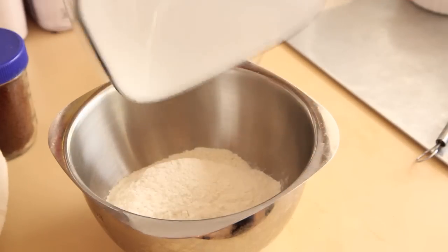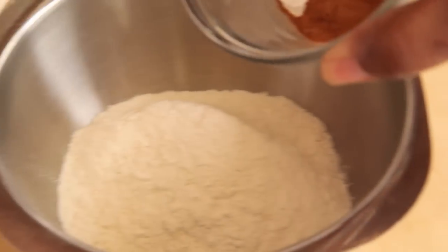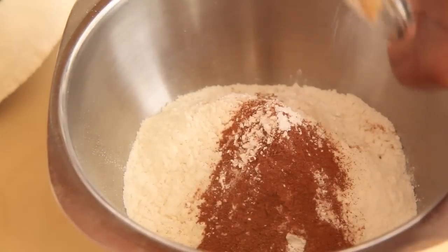As always, we're going to preheat our oven to 350 degrees and line a cupcake tin with blue cupcake liners. Next we're going to mix together our dry ingredients: all purpose flour, baking powder, ground cinnamon, salt, and baking soda. Whisk that all together until it is well combined.